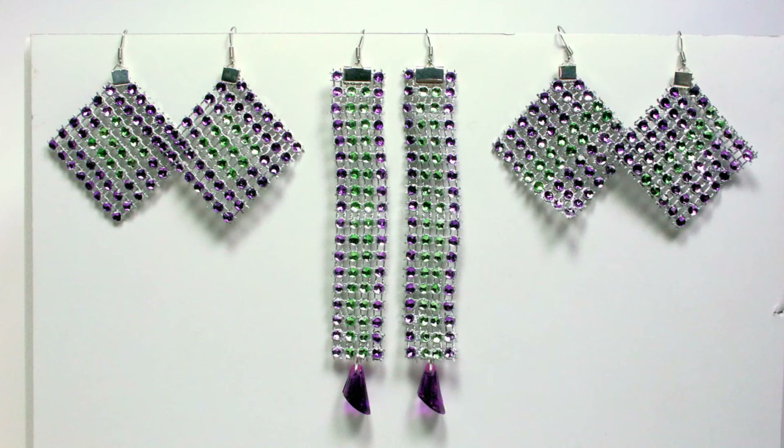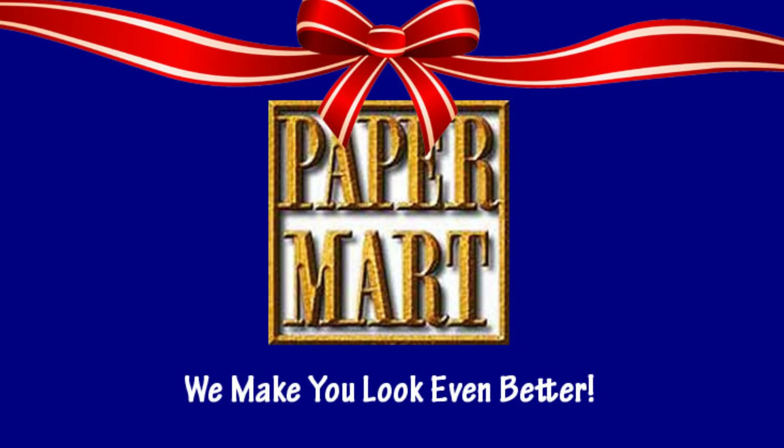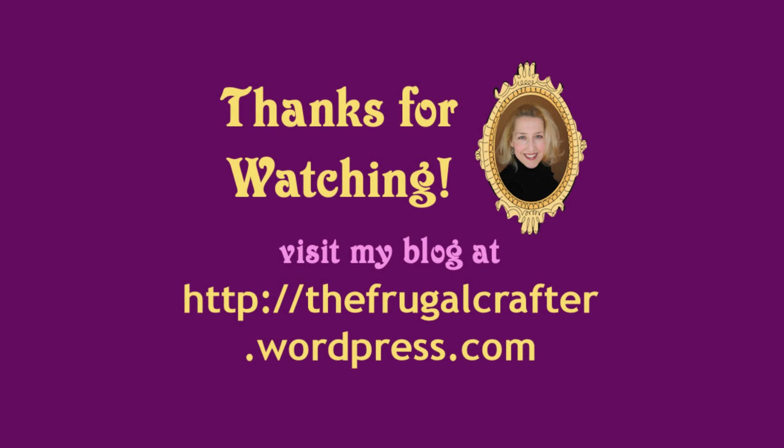I want to thank Paper Mart for sponsoring this video today. You can find them online at www.papermart.com, where we make you look even better! Thanks so much for watching — until next time, happy crafting!